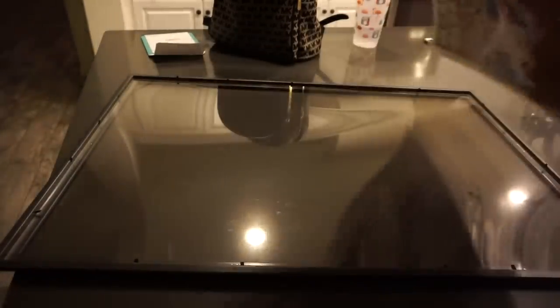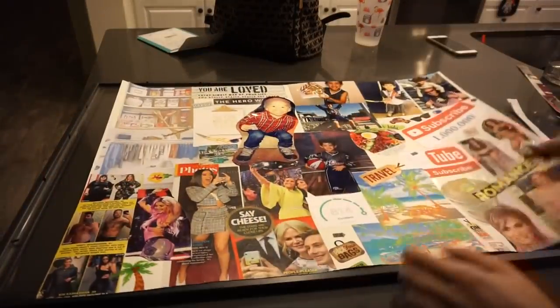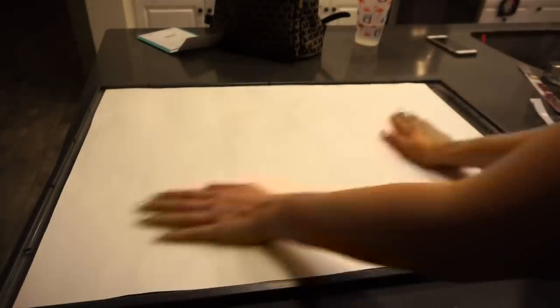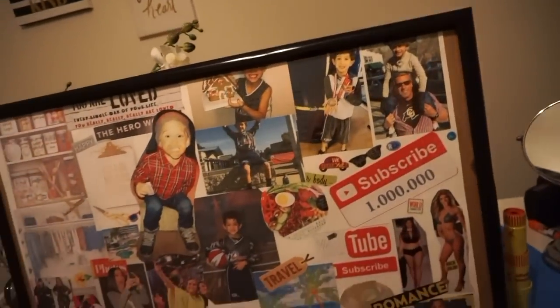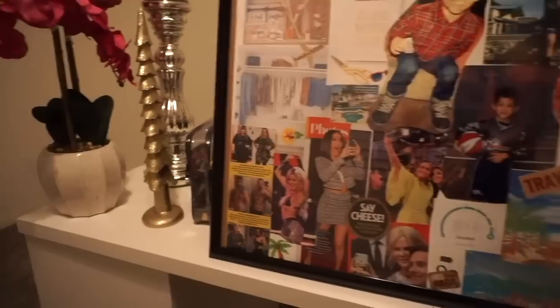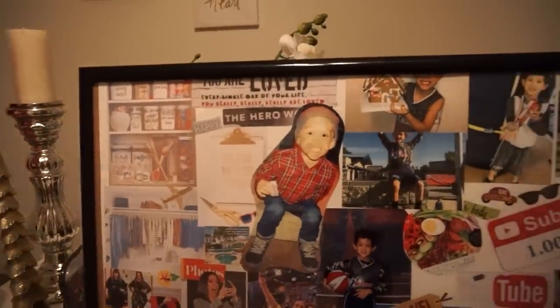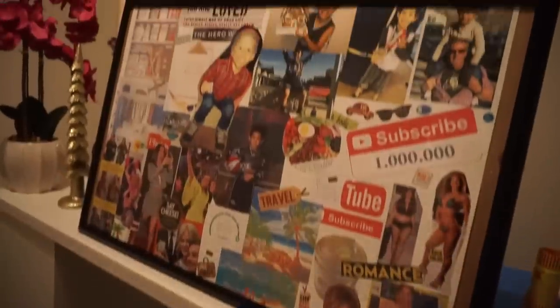I went ahead and popped my vision board into the plastic frame - this part is optional, but my board from last year ripped at the edges, so I wanted to protect it. The frame was about $12 at Walmart and I really like the finished look. When I look at it, the overall theme is family, business success, and prosperity, with tons of pictures of Christian to remind me what I'm working hard for.